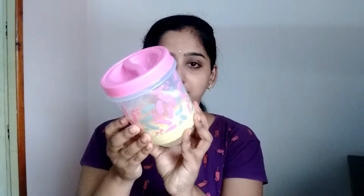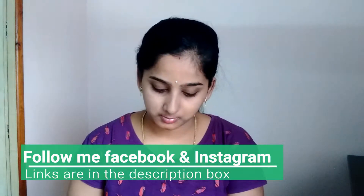Hi friends, welcome back to my channel. Today, I prepared a body scrub ready for this day.